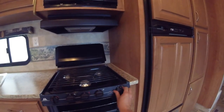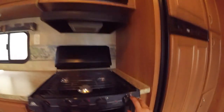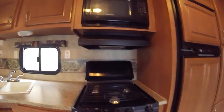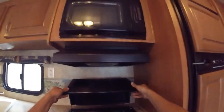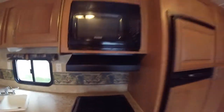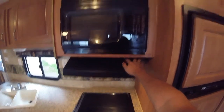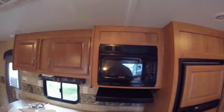Same thing with the oven — turn the oven to pilot, push and hold, then simply put your lighter in the back and light the pilot light. You have your hood fan and light, and your microwave just like at home.